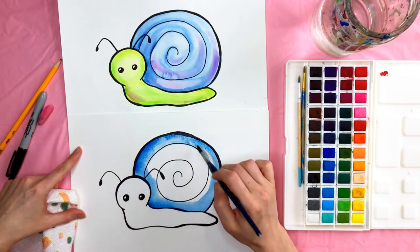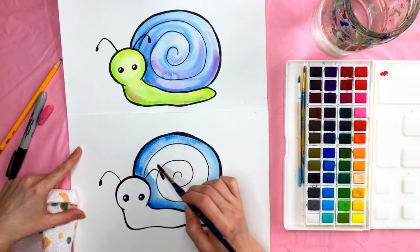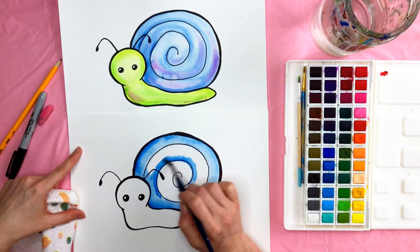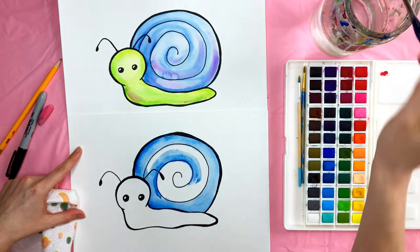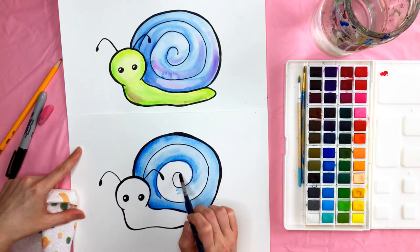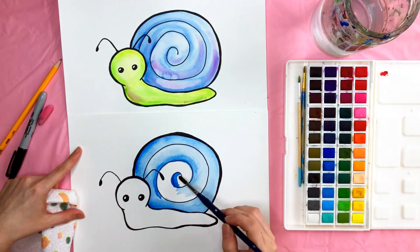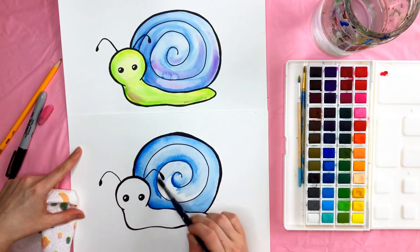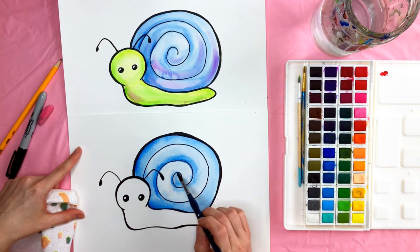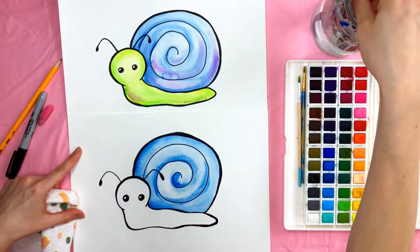Take your water and kind of fill in. Then take some more dark and go around this line here, and with some water kind of pull it out. Again with some dark, put it right about here and then pull that out. You can just kind of blend it until you're happy with it.